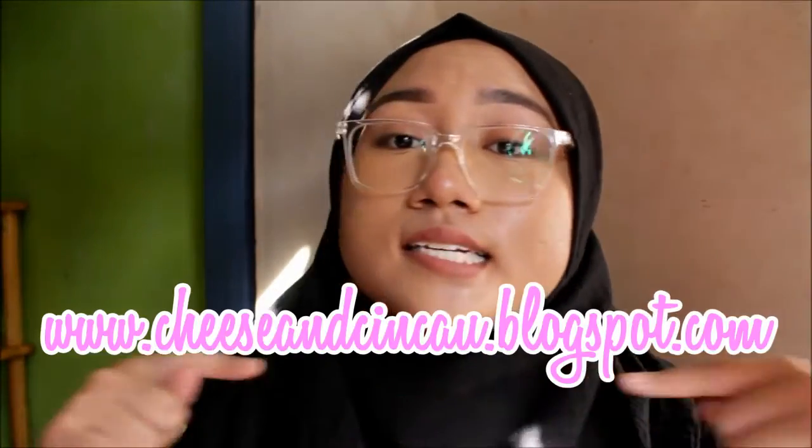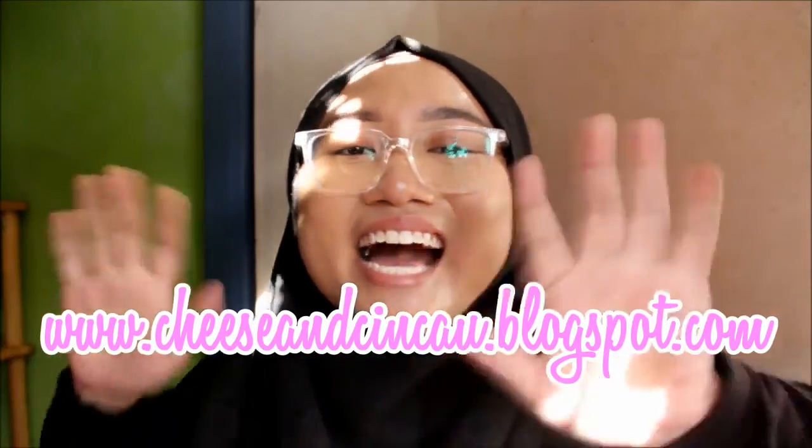If you want to order this, you can go straight to their website — I'm going to give the link in the description box. Don't forget to follow all of their social media platforms. And if you want to know more about this product, don't forget to go to my blog at www.cheeseandchinchau.blogspot.com. See ya, bye!